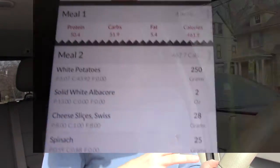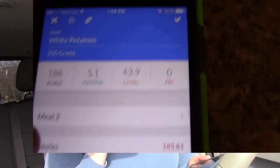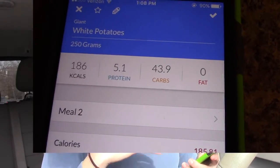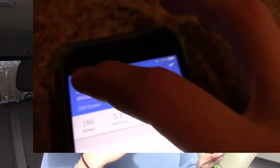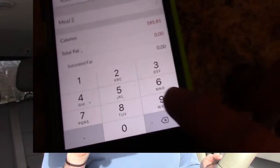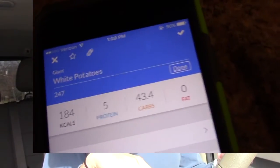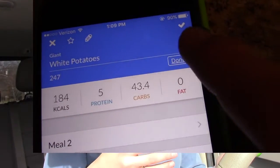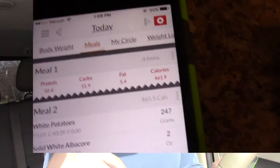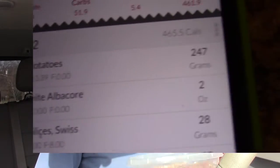I had planned 250 grams of white potatoes and the closest I got was 247 grams, so I just went in and changed it — that's why I think My Macros Plus is a little easier to use than MyFitnessPal. Very easy to go back and adjust to the exact amount. I'm going to eat these now and enjoy this awesome weather — it's like 80 degrees right now.